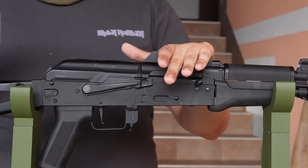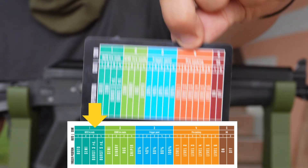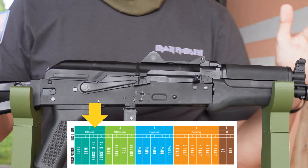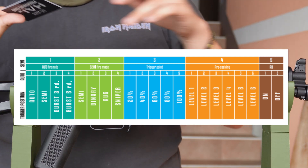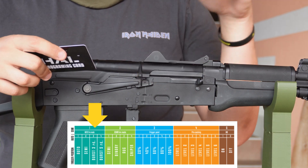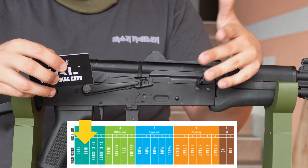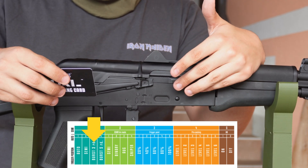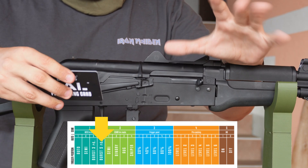Let's talk about the first category, which is the auto category. You get a reference card usually with your gun; otherwise you can find it online — I'll put one on screen so you can screenshot it. The first category is auto, and within it you have: full auto, semi (so you can have two semi settings if there's a legal issue), three-round burst (pull once, shoots three BBs), and five-round burst (pull once, shoots five BBs).